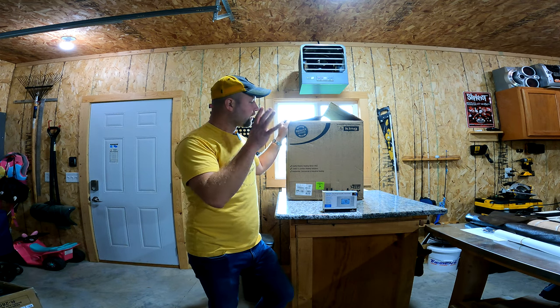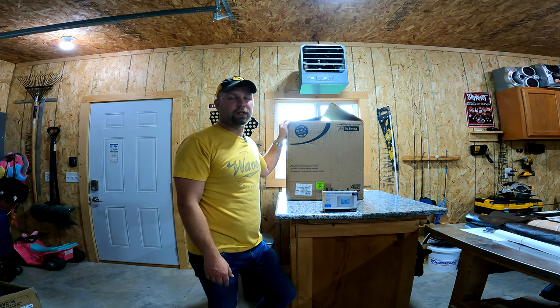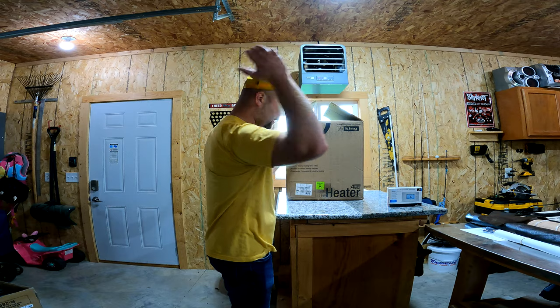Long story short, in this video we're going to compare what's the difference between these two heaters and then maybe why it would be more beneficial for you than the other. To save your sanity, I'm not going to make you watch me open this box — the heater is going to appear right here.